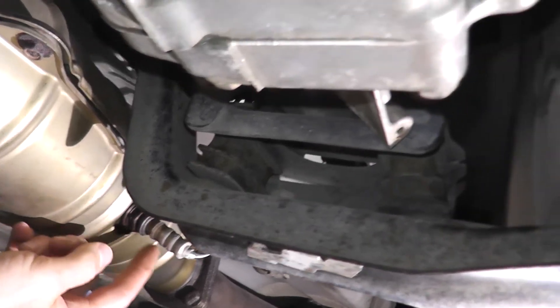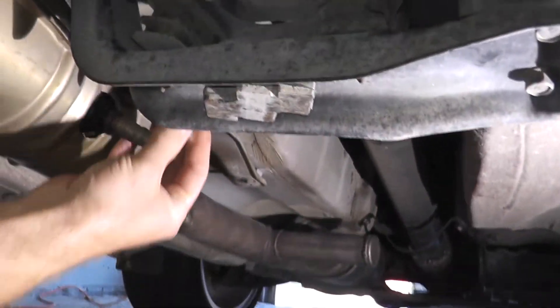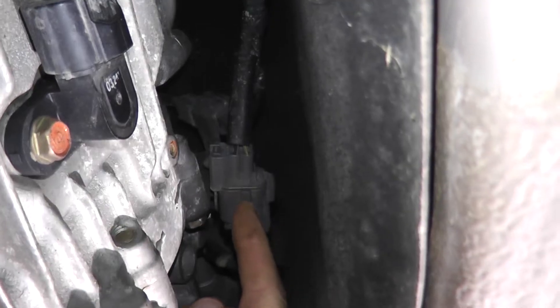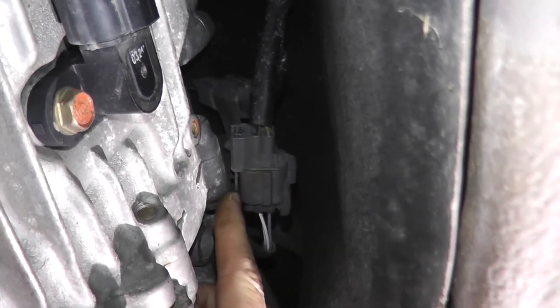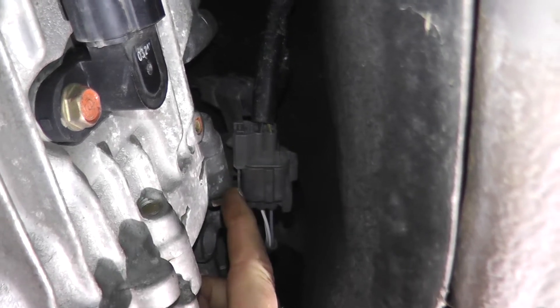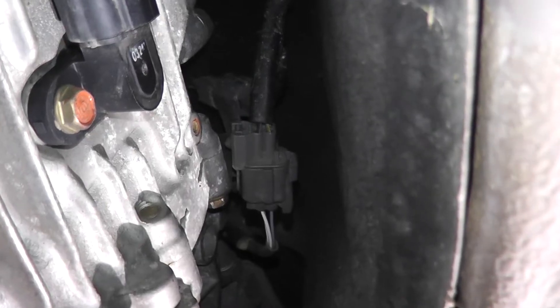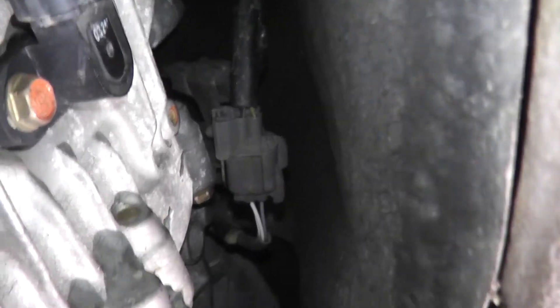Before I remove the sensor I want to disconnect the harness connector. If you follow the wiring it loops over the top of the transmission, and this is where it connects to the vehicle's computer. A lot of guys fight with this — it's attached to a metal bracket, and there's a tab that a lot of people overlook. You just simply press down and remove it.